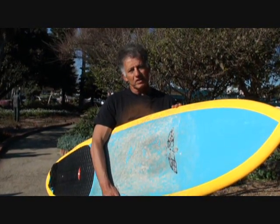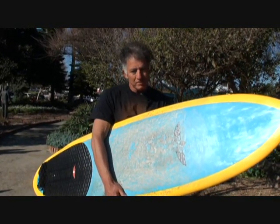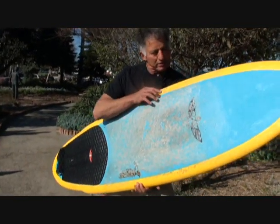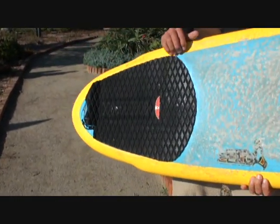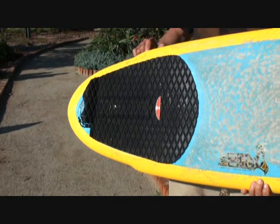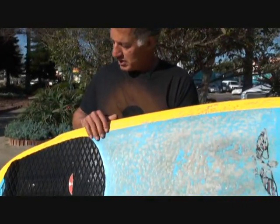Basically what he did is he took a fish design that was working real well and he changed up the tail on it. He brought the template in just a little bit, brought in the tail, got rid of the swallow tail and the wing tail, but he kept a little flute on there just to narrow the tail down, which makes for some really smooth turning.